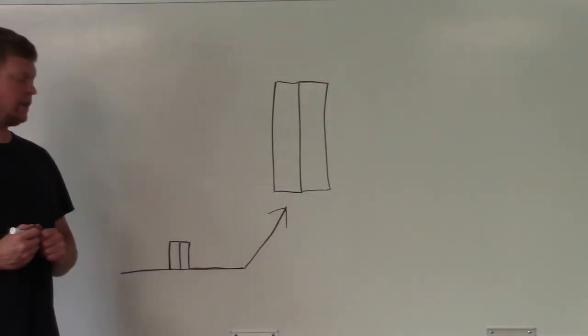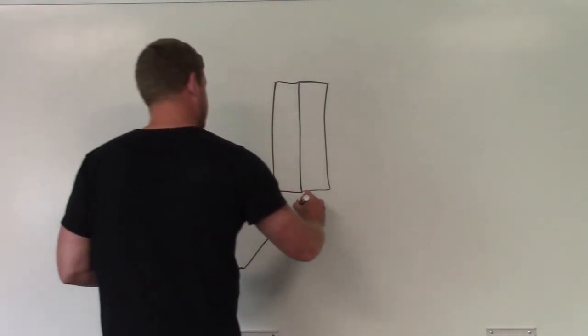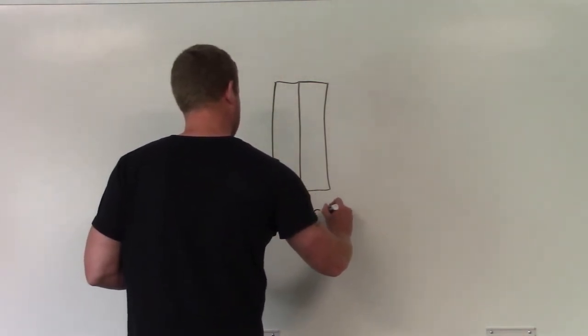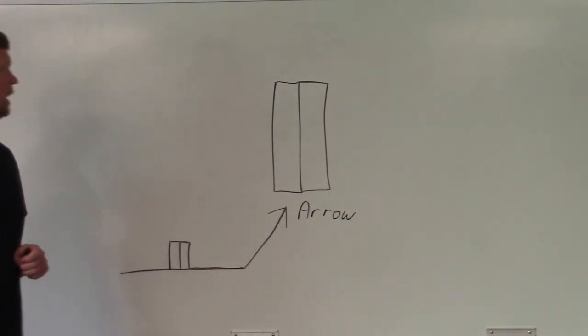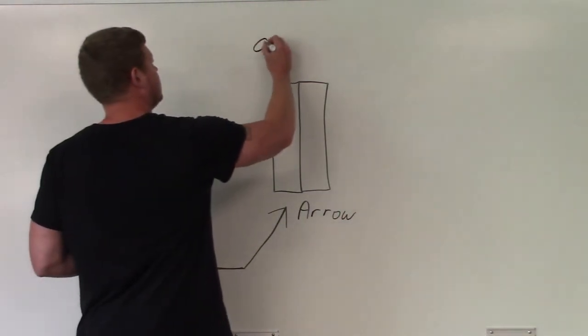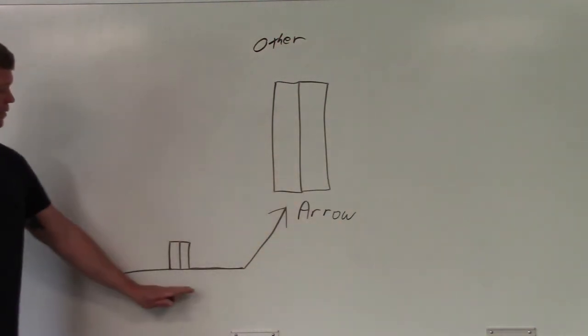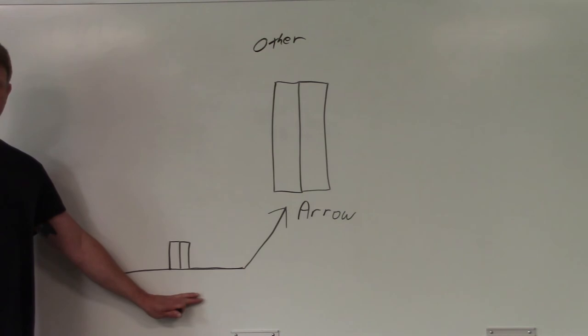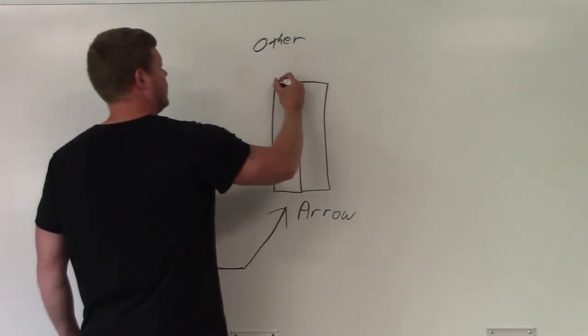This is an edge setup. Which side is the arrow side, which side is the other side? This is going to be your arrow down here, your other side is going to be up here. The arrow is below the reference line, and this one is above the reference line, which means it's going to go on the other side — so you put your weld in right here.